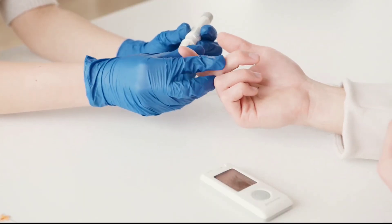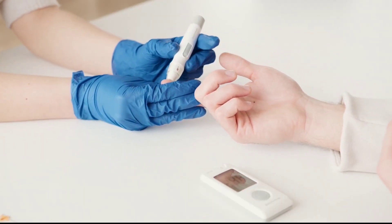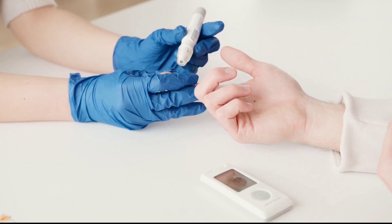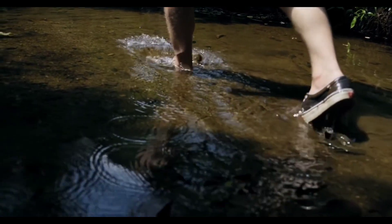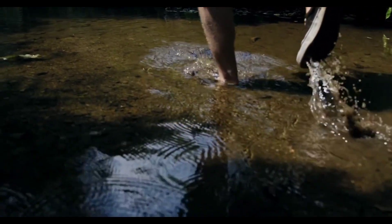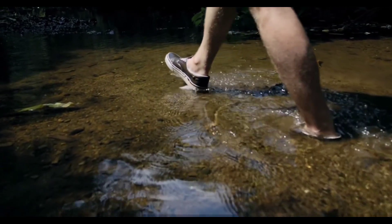Look out for foot deformities that change the shape of the feet. Always consult your family doctor to ensure you prevent gangrene, which causes decay and death of tissue and might raise the need for amputation. Never overlook skin dryness, cracks, damage to heels, scaling, broken skin between toes, or peeling. Don't take calluses lightly, because calluses and corns can turn into ulcers if not treated in time.